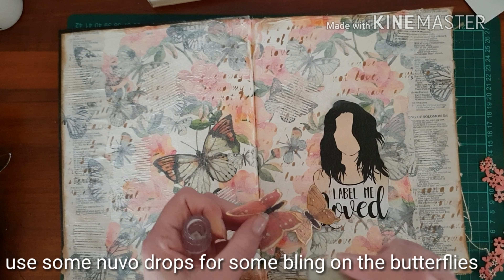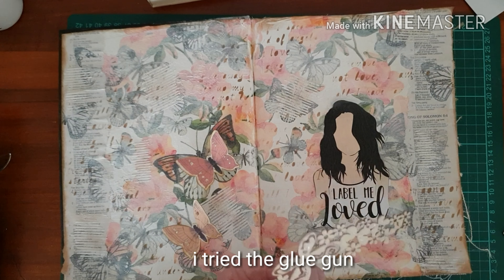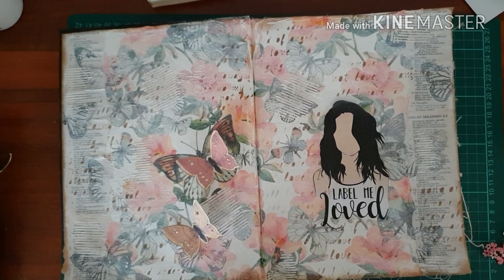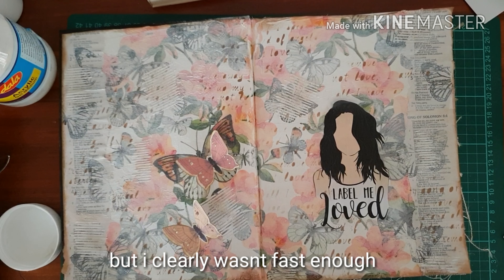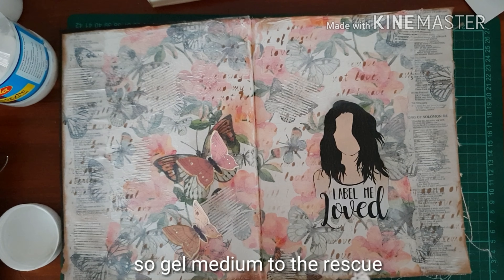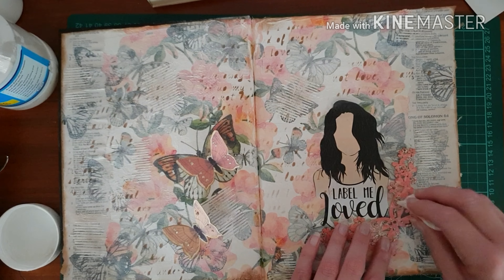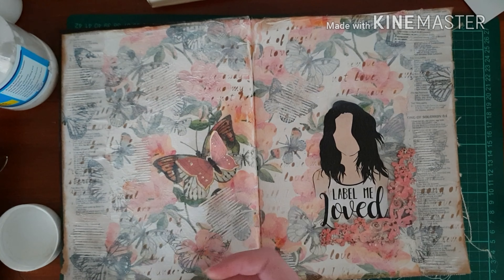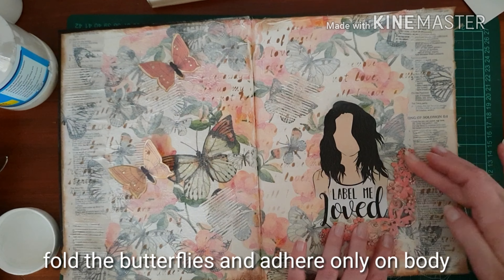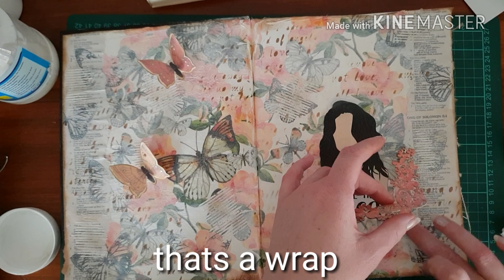Obviously some more bling — we want some Nuvo drops with some shimmery, pearly shine on those butterflies. I tried to stick my chipboard down with the hot glue gun but I was definitely not fast enough and the glue had dried way before I could stick it down. So gel medium, as usual, comes to the rescue. I find it's more flexible and it's easier to stick things down. I fold the wings over on these butterflies and just stick down the body so that it looks like the wings are flapping and they are moving on the page. And that is a wrap.